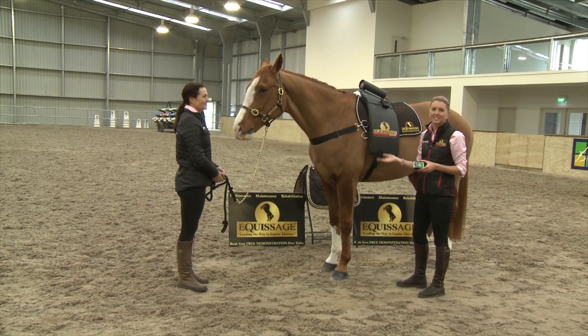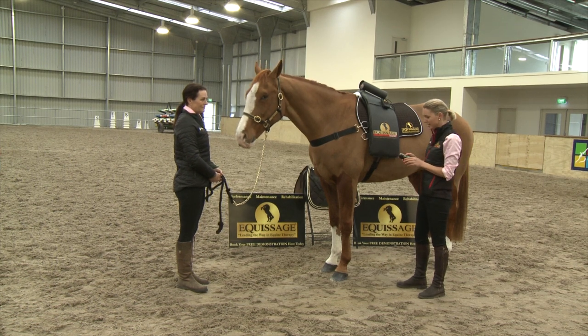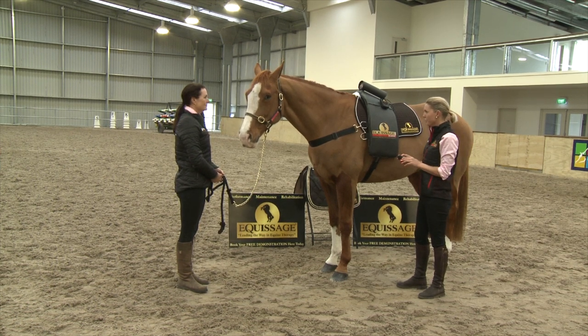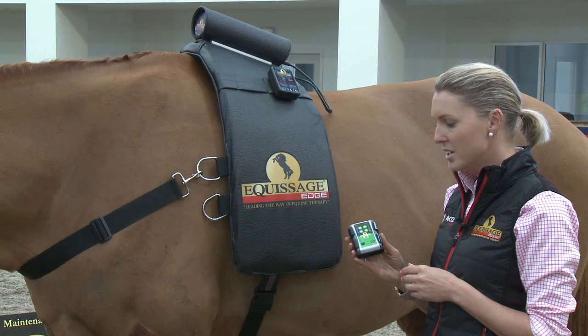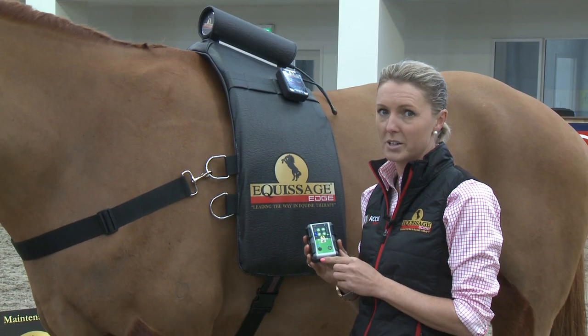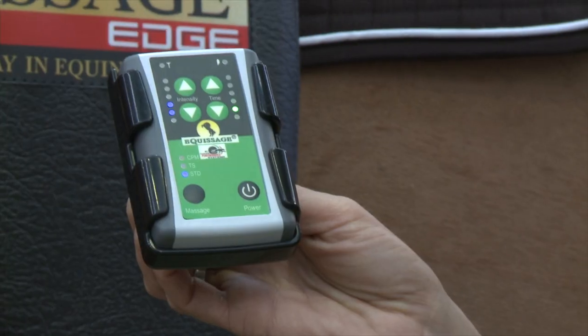Once the horse starts licking and chewing, we generally know they're relaxed and you can turn up the intensity. Your Equissage Edge has three therapy settings, which can be adjusted by hitting the massage button on your remote control. The first is CPM — cyclopoly modulation.